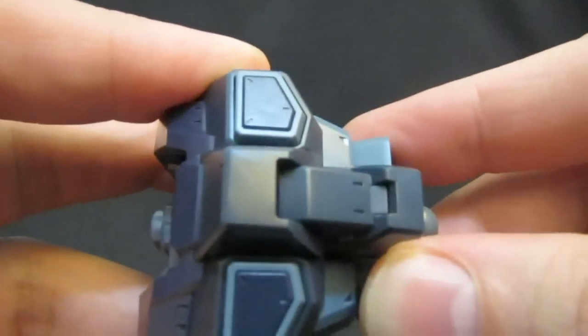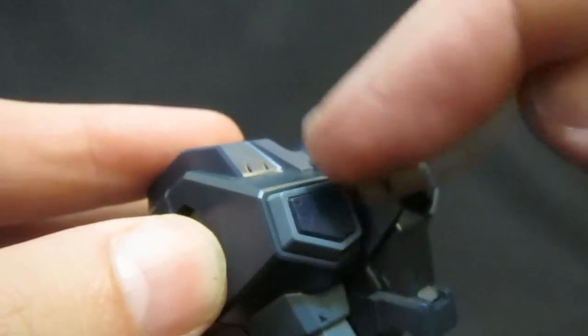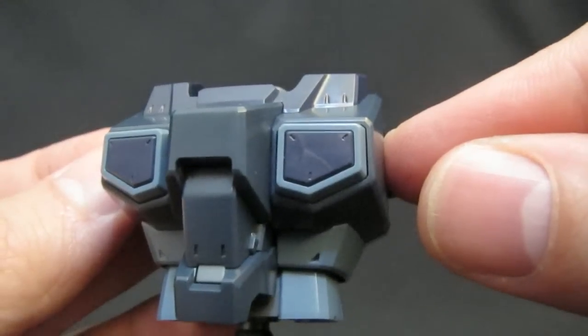You can twist the abs quite a bit side to side, and forward-back — if you wanted to do sit-ups, yes he can. But it's more of those details — we're going to get the blue and the light blue in there. Fantastic combination; it looked great on the high grade, and the master grade makes it even more evident because of its size.